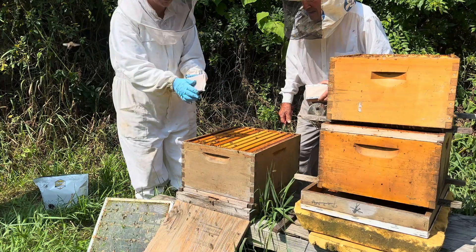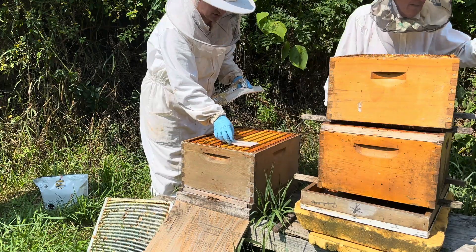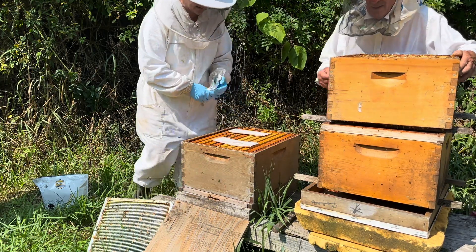Here are the two stinky patties. Keep the paper on and put them right on top — about two inches away from the edge and about four inches in between, just like this. That's it.